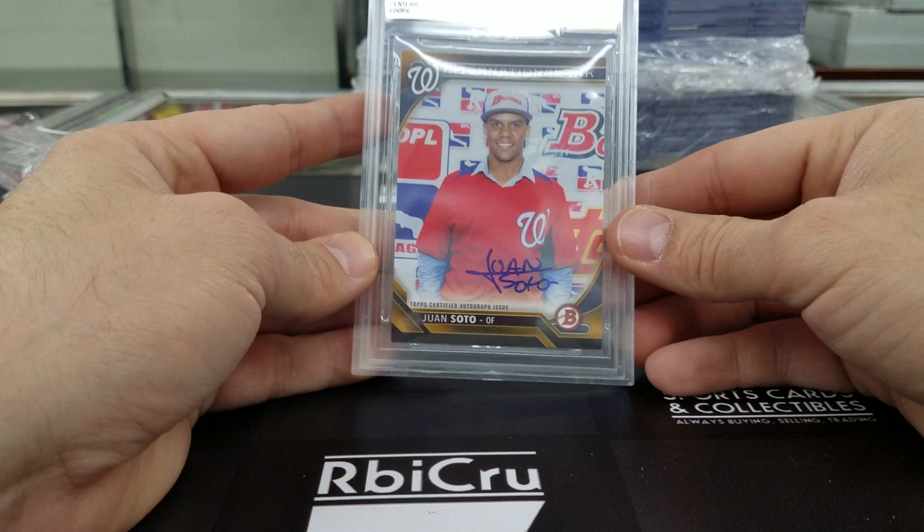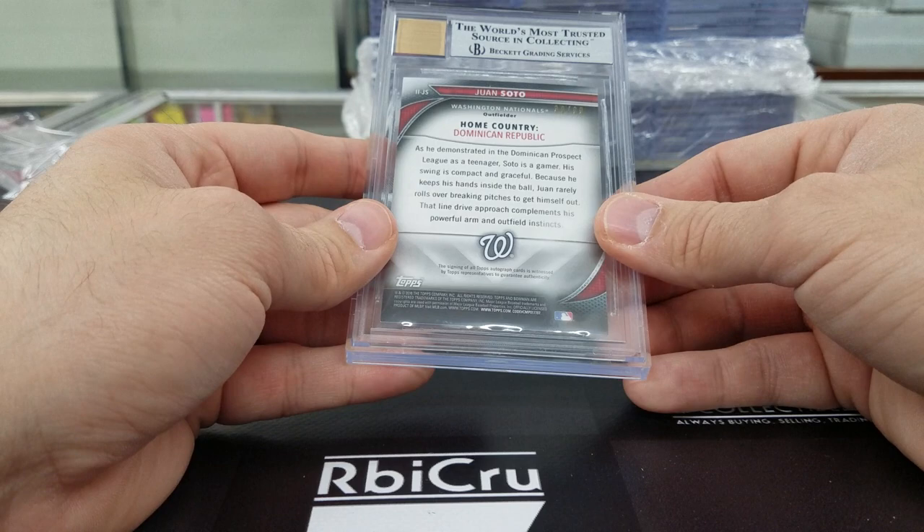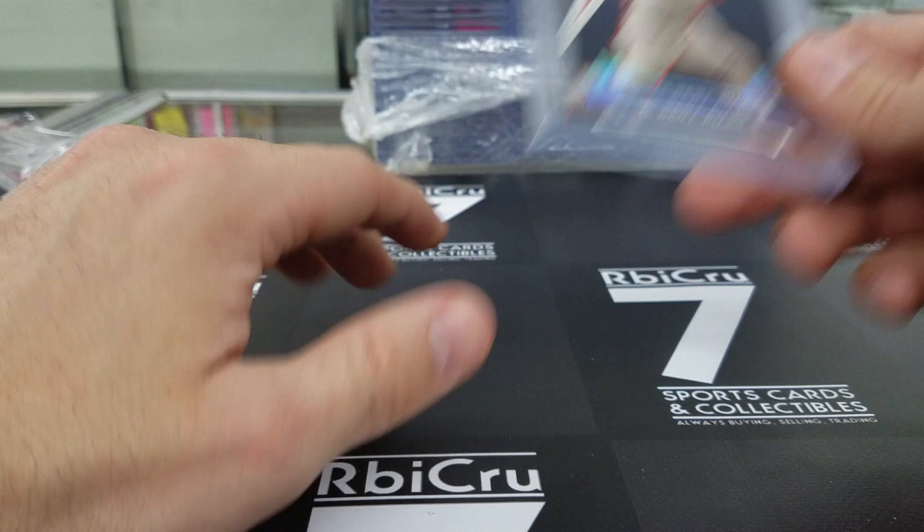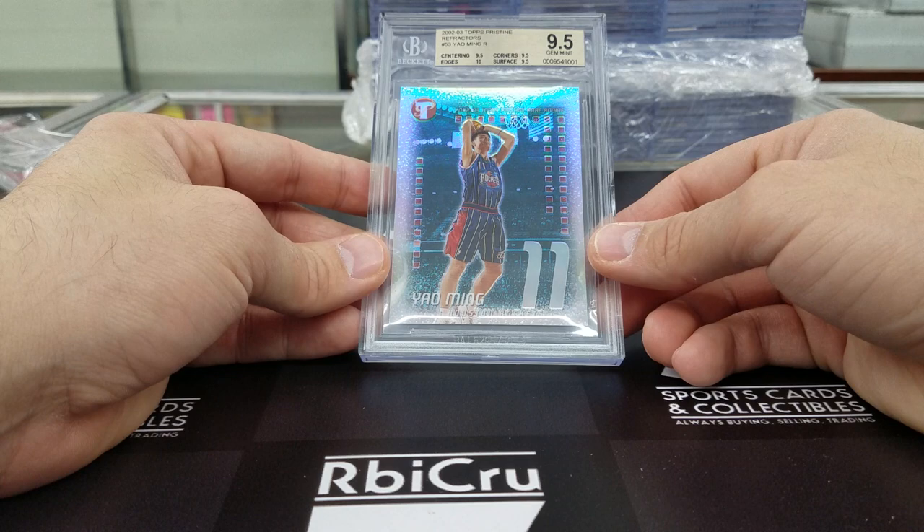Another grade for Richie — another Gold Label. 10, 9-5, 9-5, 9 for the Albert Pujols Topps Stars rookie card which you bought from us raw, correct? Bought from us raw and got it graded. Congratulations. This is pretty cool — Yao Ming refractor rookie. Awesome. 9-5, three 9-5s and a 10, numbered 35 of 99. That is an awesome card right there.